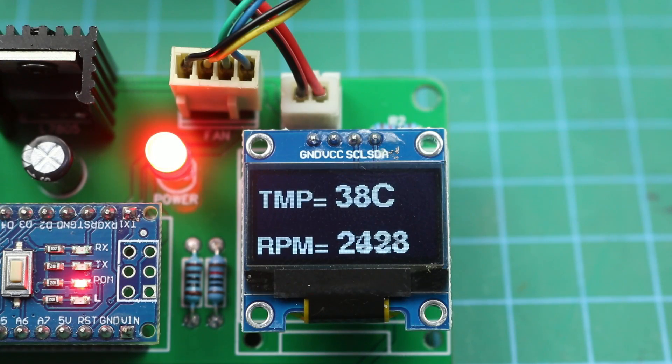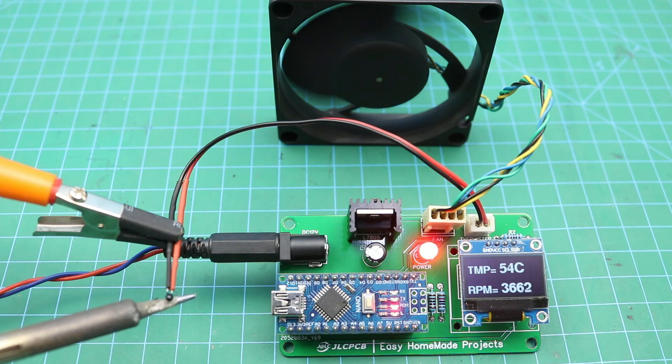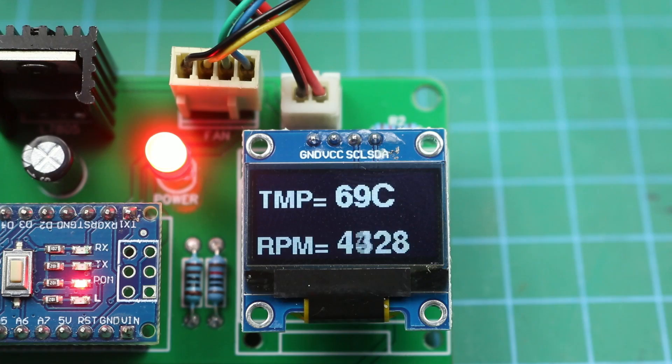Hello friends, welcome to Easy Homemade Projects. In today's video I will show you how to make a temperature-controlled PWM fan controller with real-time temperature and RPM display.